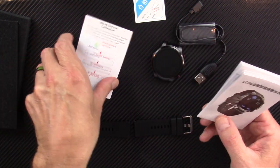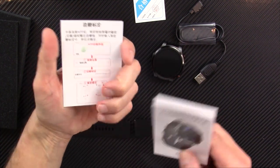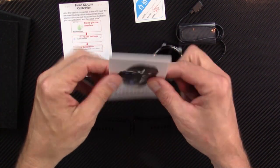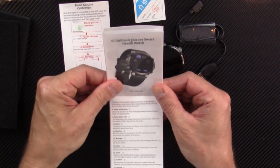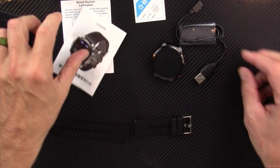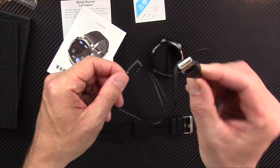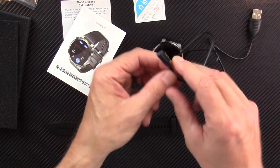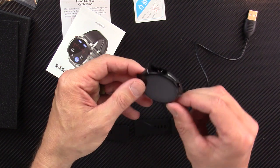The box includes blood glucose calibration information, which I'll read and digest before giving my full review. It comes with a user manual — a pretty good looking manual with nice, big, easy-to-read illustrations. There's also a USB-type charging cable; one end goes into a USB charging brick and the other end snaps magnetically onto the back of the watch.